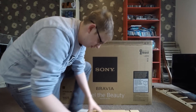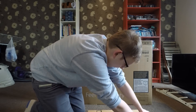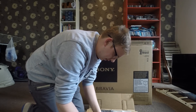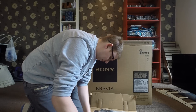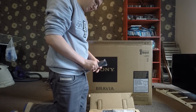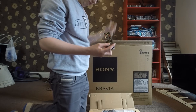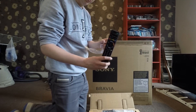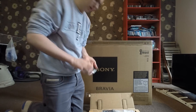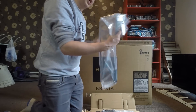We'll go through what's in here. We've got the remote — the new little style one. It's a nice little one; it's got a Netflix button which I think is quite cool.